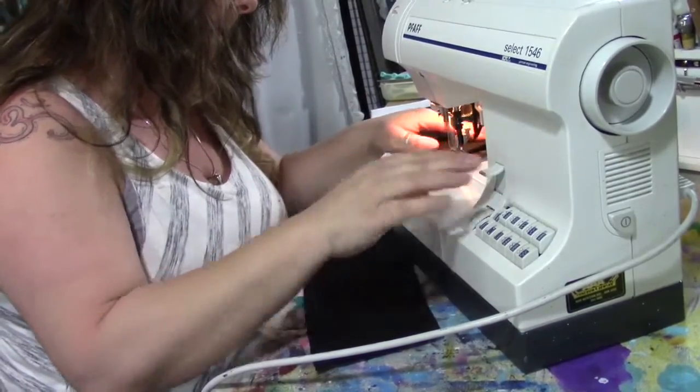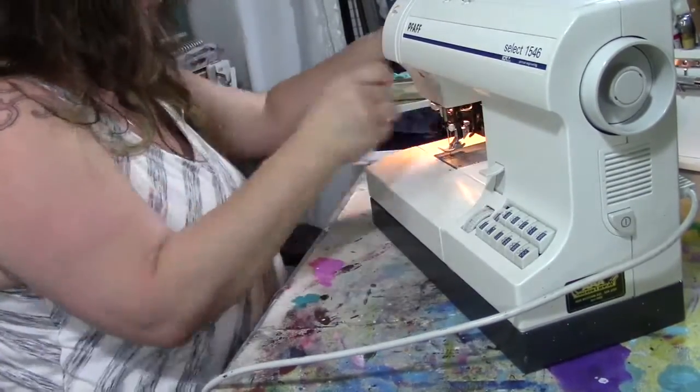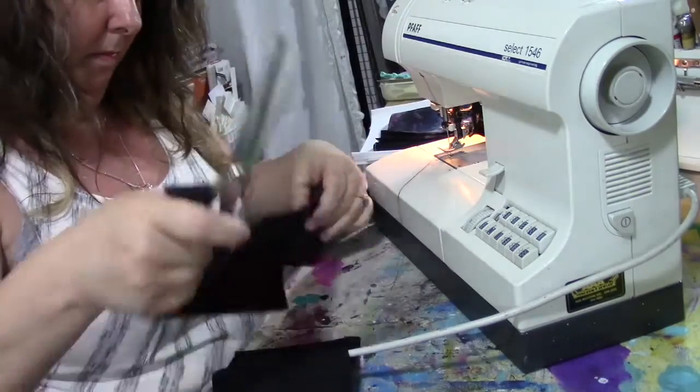There we go — there's the last piece. When I take it off the machine I've got this huge chain of pockets and I just cut them apart and put them all together.